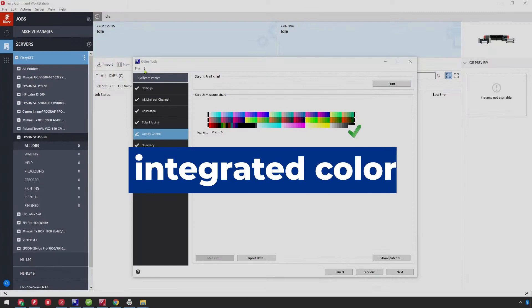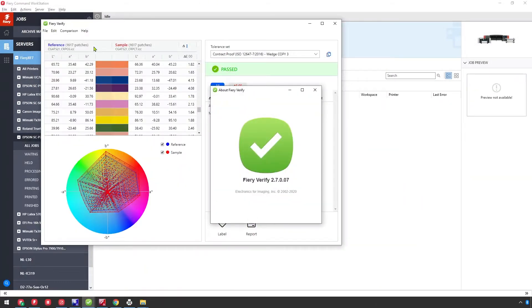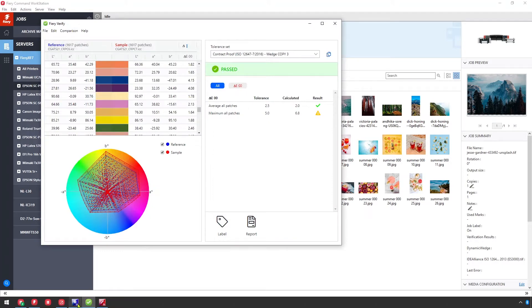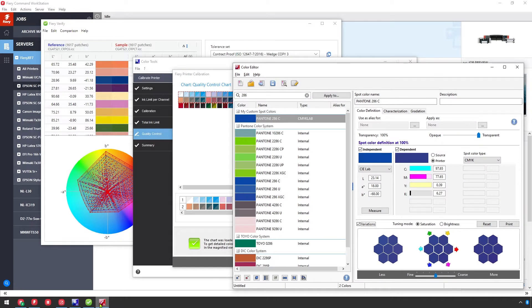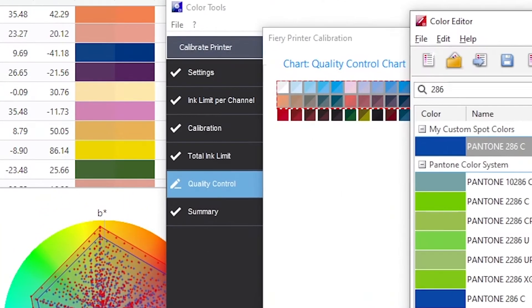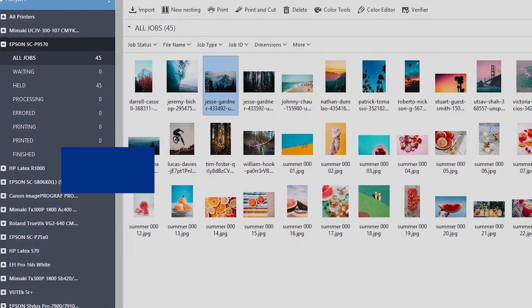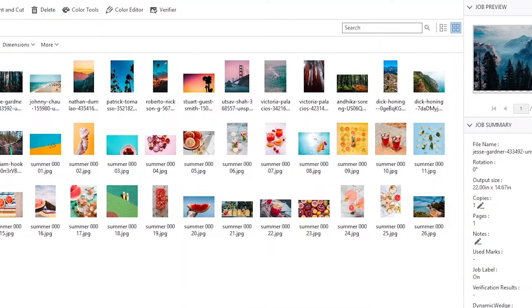Fiery has a tool for each of these core color areas: Color Tools, Color Profiler, and Fiery Verify. I'll give you a quick tour of what those look like in a moment, but the most important thing to note is that these tools are completely integrated. There's no manual transfer of files or settings, or moving profile targets, and so on. Instead, Fiery provides a highly connected system that takes you through each step. Let's go through the color functions and tools in Fiery in generally the same order as how you'd go about setting up a proofing system.